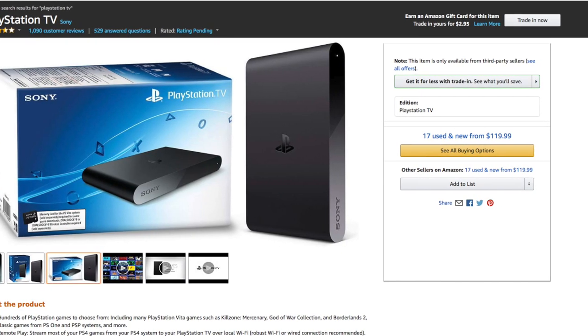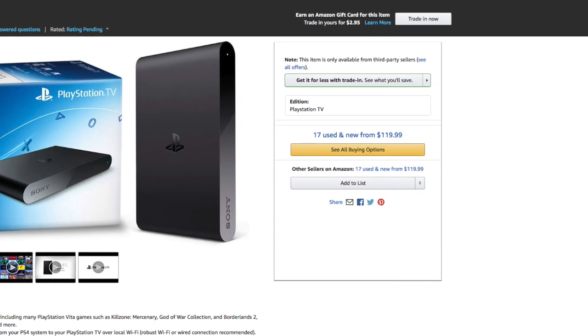You can still get these new on Amazon for about $100 to $140, and that's just crazy to me because at one point these things dipped as low as $20 or $30 when I used to see them in Best Buy all the time. So if you're after one right now you may have better luck finding one cheaper on eBay — that's where I got mine for about $70. But if you want to buy one brand new, I'll drop an affiliate link below.